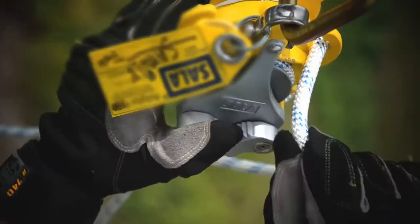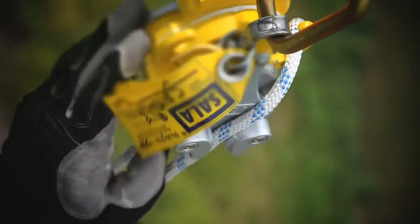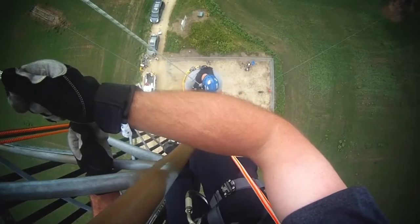Feed the rope through the rope ears and through the bi-directional hub. Adjust the tension of the rope feeding through the unit as needed.